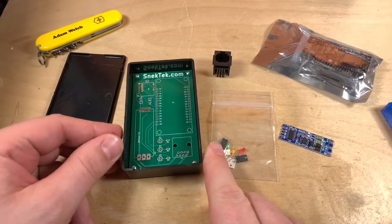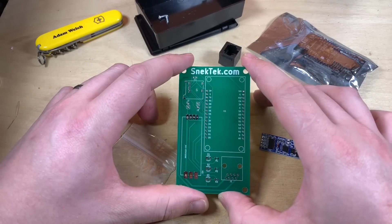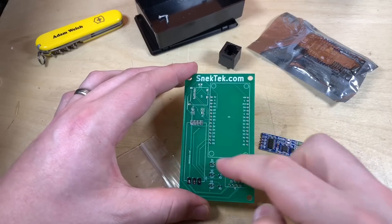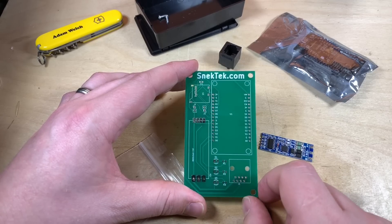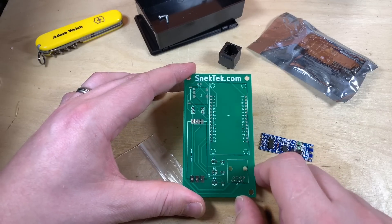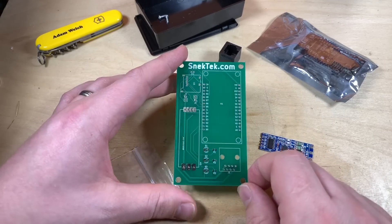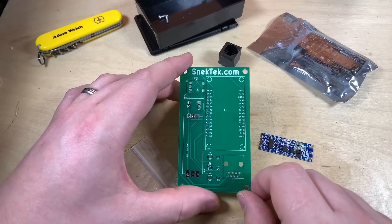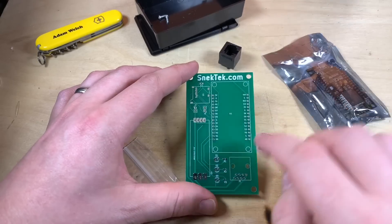I definitely need these four screws out because it's going to be difficult to solder without getting the PCB out of the box. There we have the PCB out of the project box — it seems like a nicely printed double-sided PCB with silk screen on the top showing the outline of the various components. It seems well labelled. Up at the top left there's a space for a micro SD card holder, but unfortunately Jonathan, the guy behind Snektek.com, didn't have stock of those, so he sent it anyway and that is to follow.